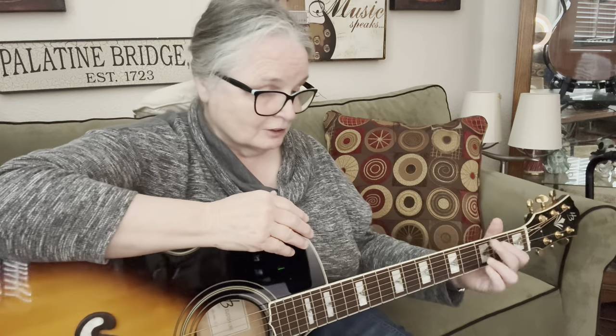I do have a Shure mic here and I turned up the mic. Somebody told me that my voice was too low, so let me know if it's still not loud enough. I just want to make sure that's right so you can hear me.